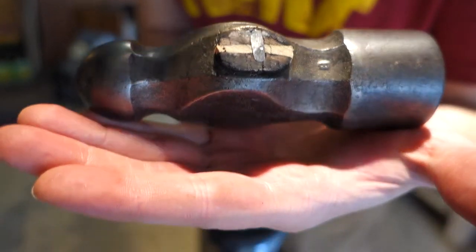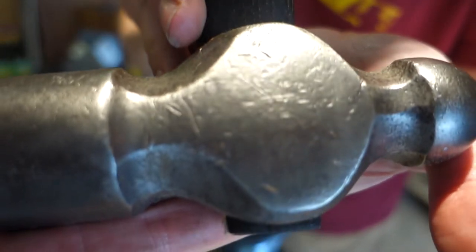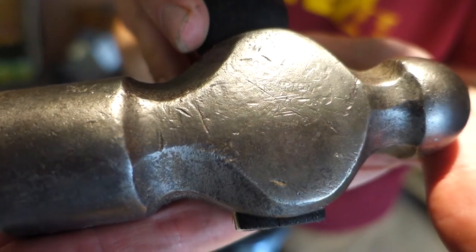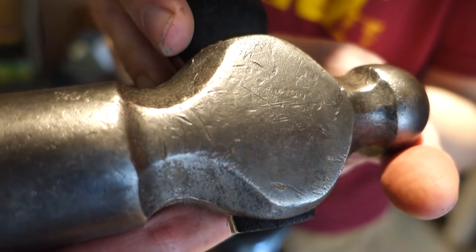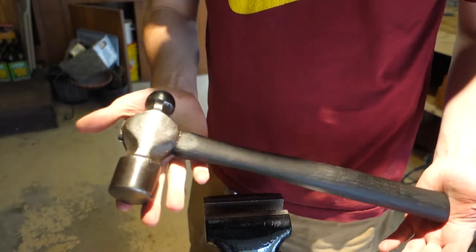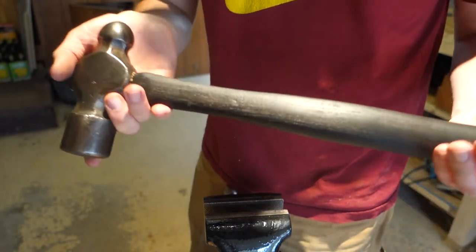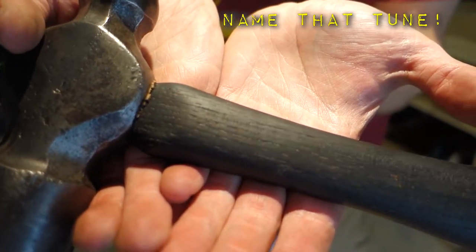And there you have it folks. I doubt you'll be able to see it, but it says Champion Deermont Tool Company. That's a heavy hammer.